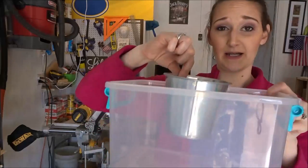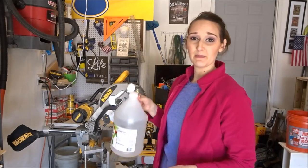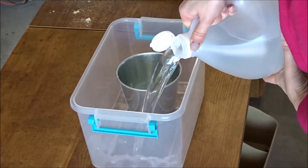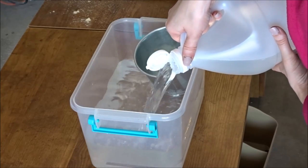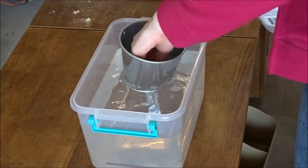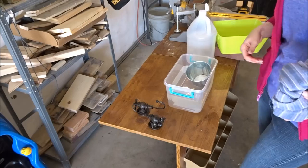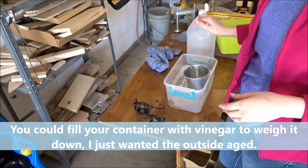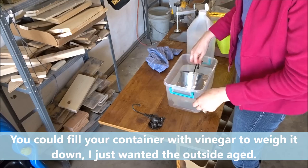I'm going to put my bucket in the plastic container and pour my vinegar right on top. Here's the problem I'm running into: this bucket is so light that it's just floating in the vinegar. I tried to put something in it to weigh it down, but it keeps tipping over.